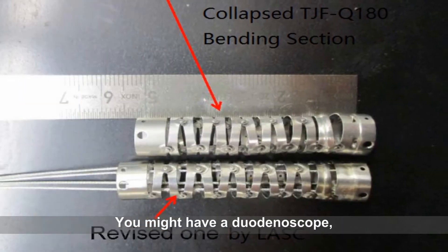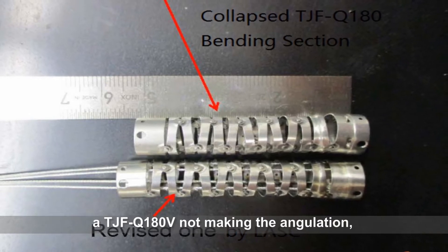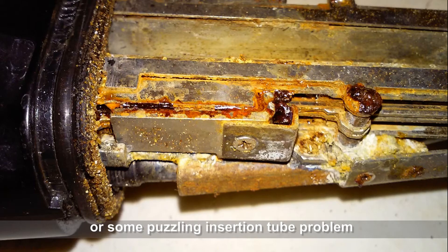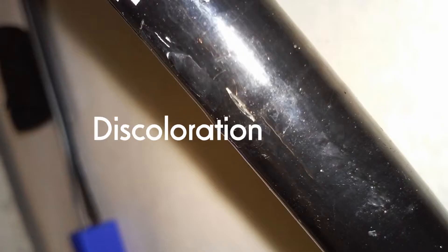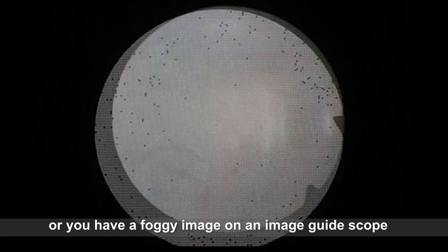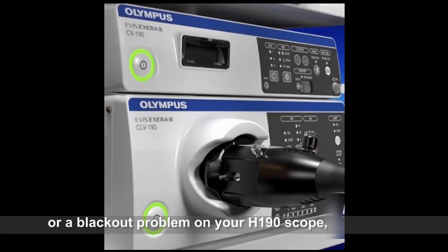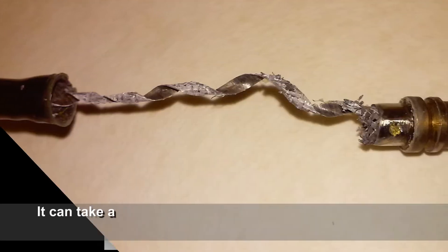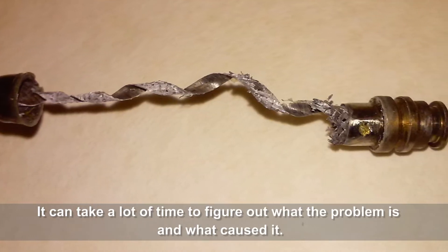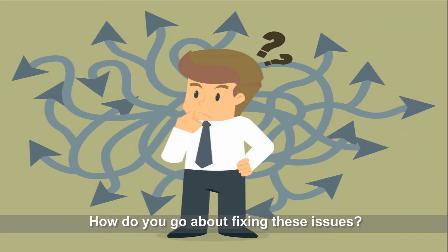You might have a duodenoscope TJFQ180V not making the angulation, or some puzzling insertion tube problem like blistering, buckling, or discoloration. Or you may have a foggy image on an image guide scope, or moiré patterns on your hybrid scope, or a blackout problem on your H190 scopes, and so on. It can take a lot of time to figure out what the problem is, what caused it, and how to go about fixing these issues.